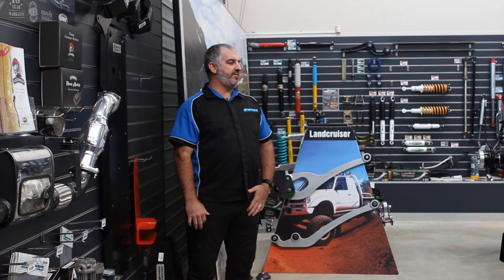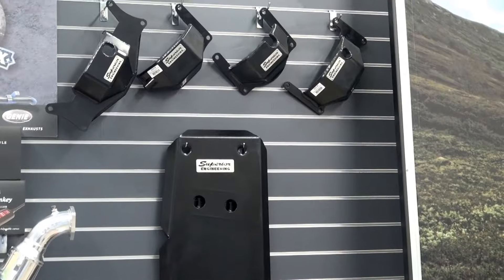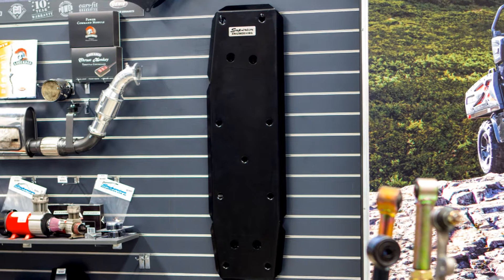This is a major cause of fuel tank damage while driving off road, due to the fact that it exposes your vehicle's tank to damage from various obstacles such as rocks, logs, debris and bumps. The solution is to fit a Superior Engineering heavy duty fuel tank guard to protect your factory or aftermarket fuel tank.